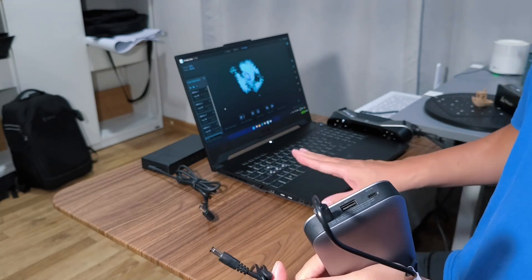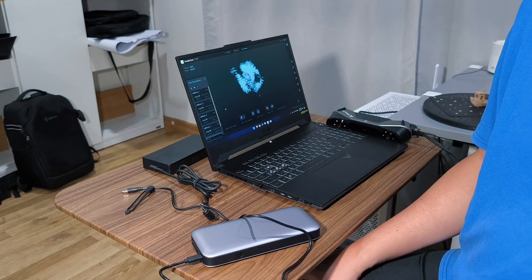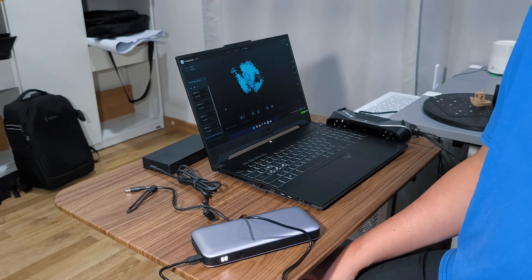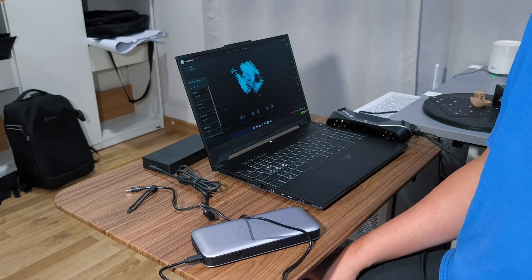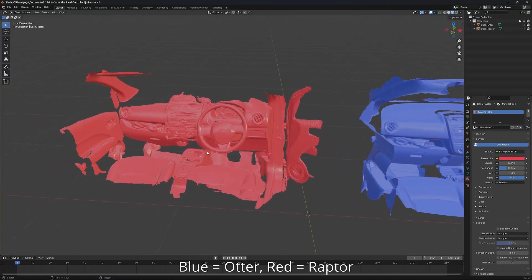One RTX 4060 or more. Okay, so let's take a look at the scanning result from the dashboard. This was requested by a viewer — the viewer was into auto parts, making car parts. Here's the result. The blue one is Otter and the red one is the latter.